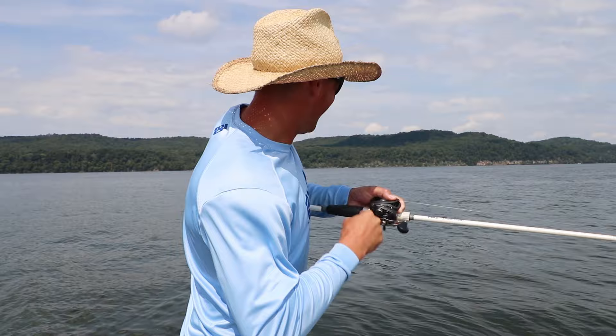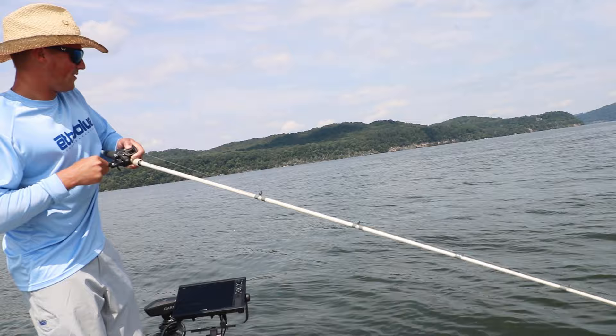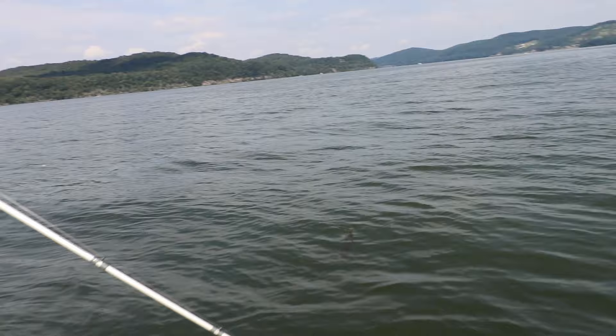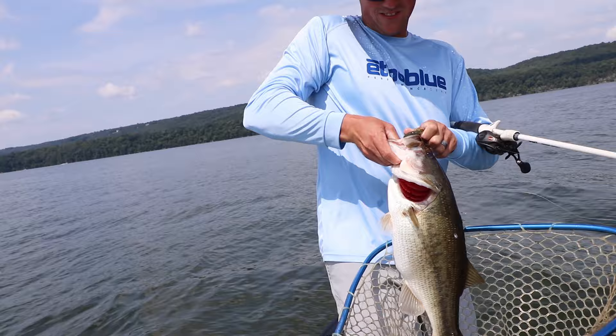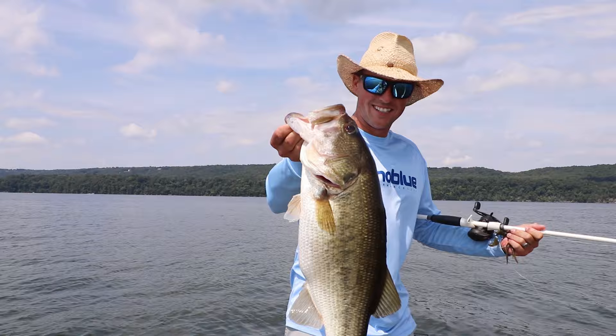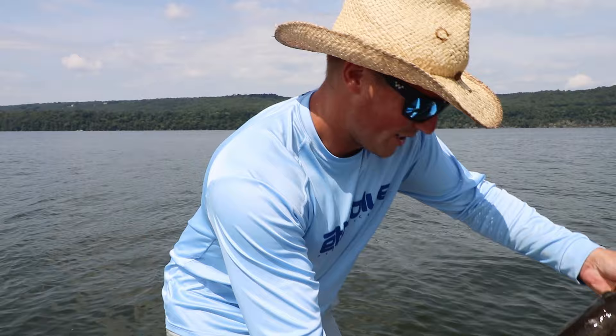We're hooked up guys right on the intro! Oh, he feels good too! That's a good one — Caleb, yeah get that net handy. I'm not boat flipping this one. Oh yes, Caleb's got the net and the camera! Look at that — that's a five pounder man! Look at it, it's got red spots on its tail. Beautiful fish. All right, we're gonna throw him back.